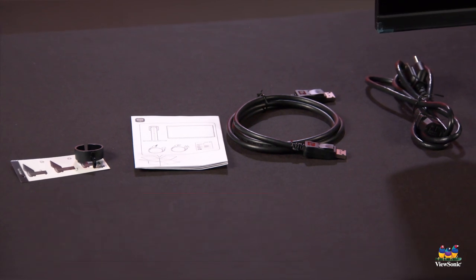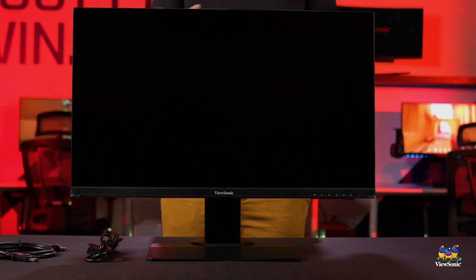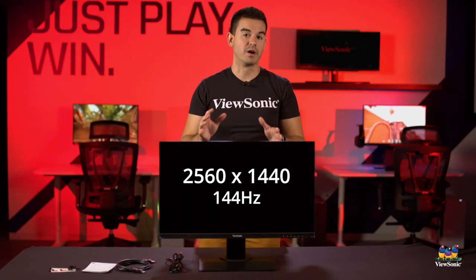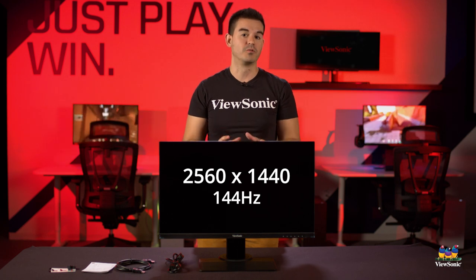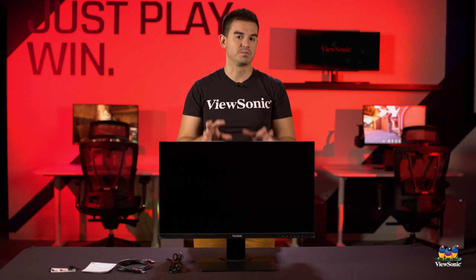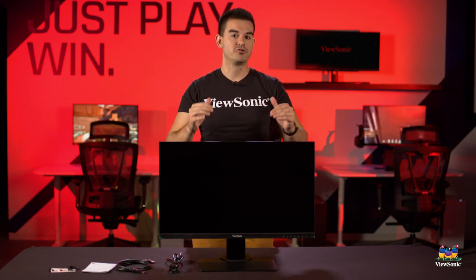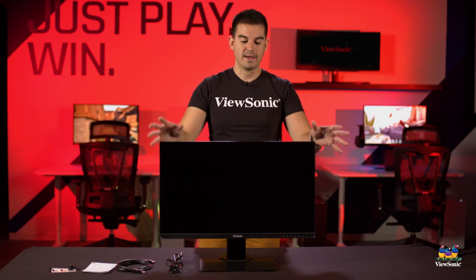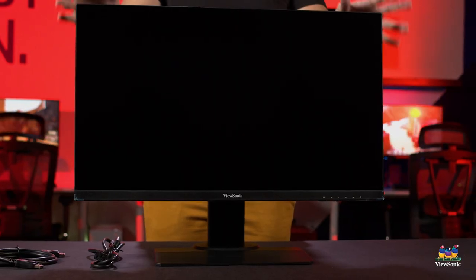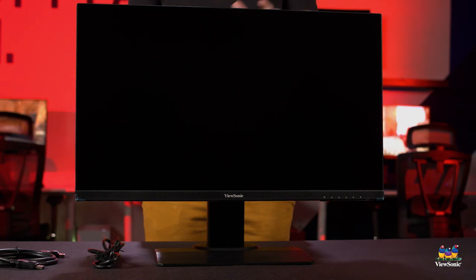The unit itself is an IPS gaming monitor running at 2560 by 1440 and 144Hz. As far as I'm concerned, this is a goldilocks-specs product. If you're asking what gaming monitor most people should actually buy, this is the spec you want — quad HD and a high refresh rate.